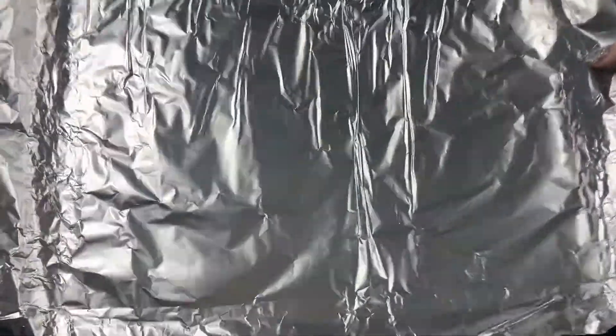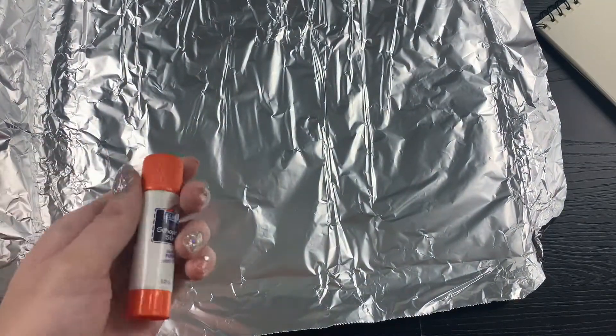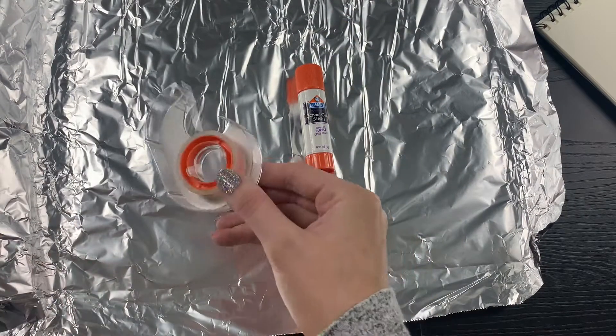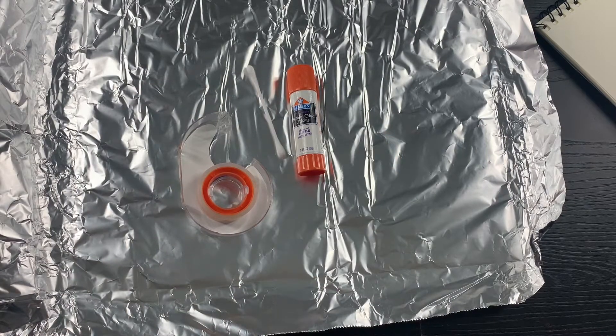Hello class, so for today we're finally going to need our tin foil, also going to need your artwork. Optional items are a glue stick, tape, q-tips, and a dull pencil.